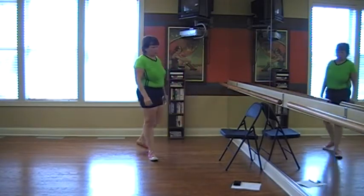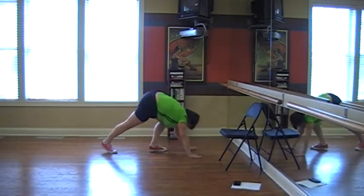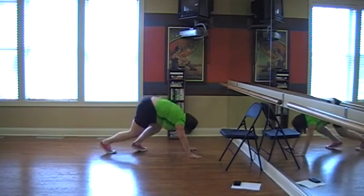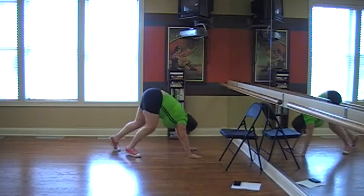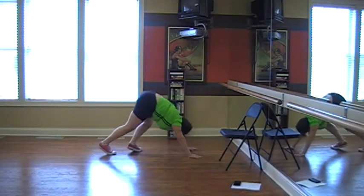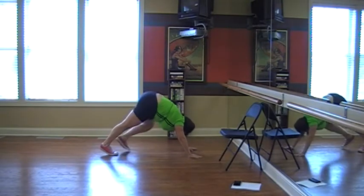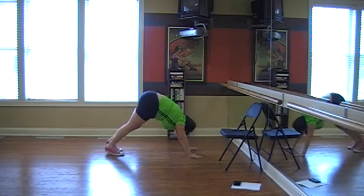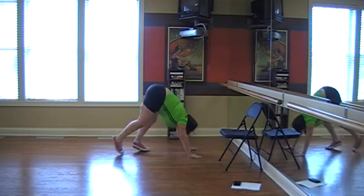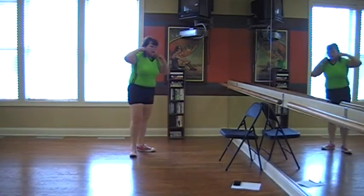40, wow. Okay, we're doing our set of 20. Let's scale for a minute. Wow, okay, that was 20.